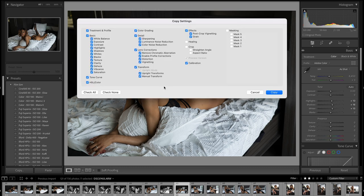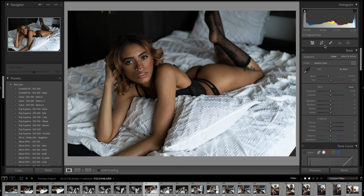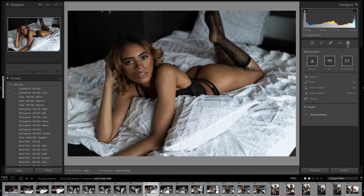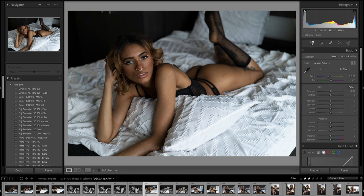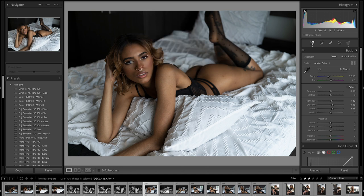But overall I'm just going to copy these settings and select all of the masks. And then this is a picture that I haven't edited yet — as you can see there's no masks. So I'm just going to paste this. And it was that quick.